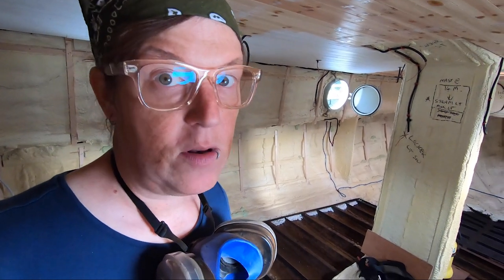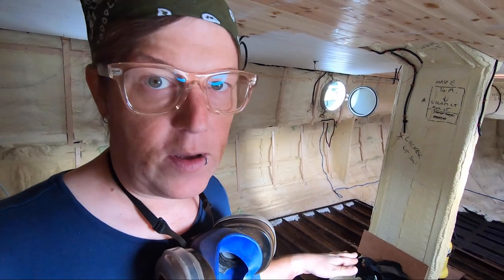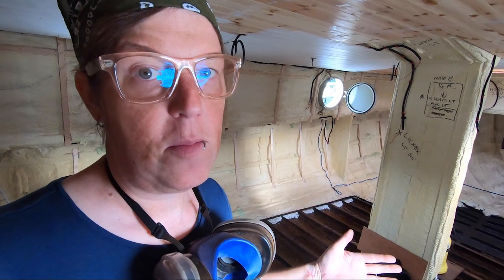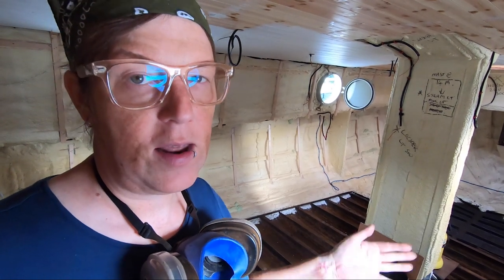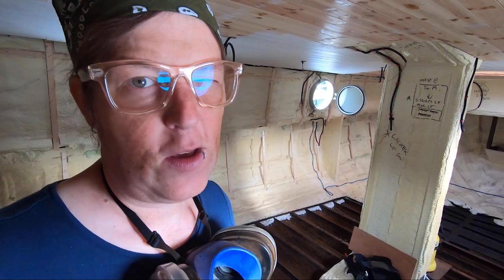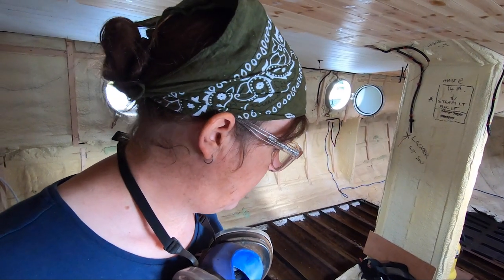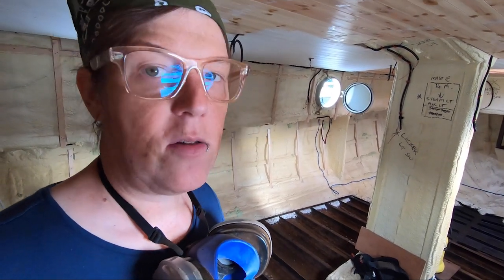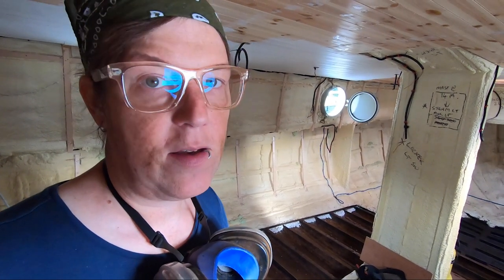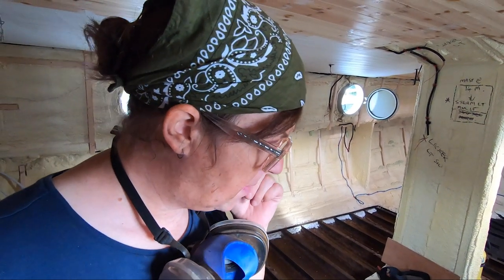I don't actually want to remove that much rust. I certainly don't want to go back to bare metal because the rust converter converts rust — it doesn't do much to un-rusty metal — so I want a reasonable coating of rust to remain so that it can convert it. I don't know exactly what it converts it to but it's through some sort of chemical change. Just being on hands and knees scraping all this rust out is exhausting work. I'm tired again — I've only been doing it for about four hours today, but it's really tiring.